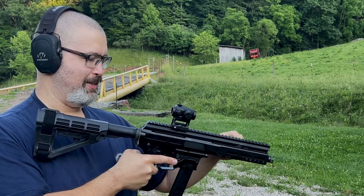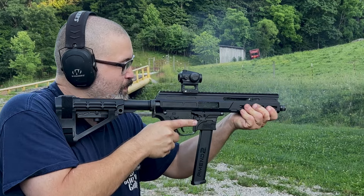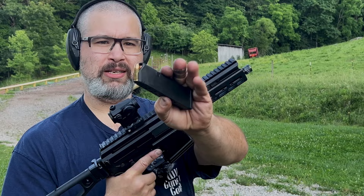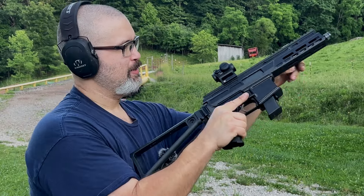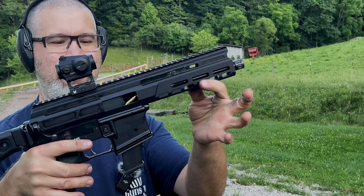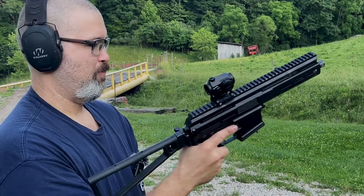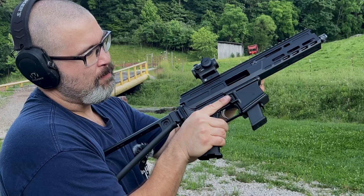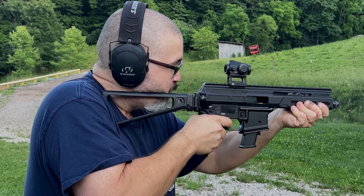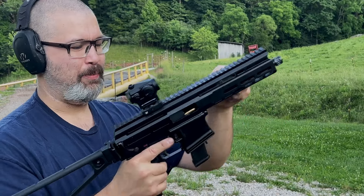Alright, we only have five rounds here. Let's pull that trigger real fast again. I wanted to see if it would also feed hollow points, so I've got some Federals here. It did not feed the hollow point — it fed that one — and we have another jam with hollow points there.